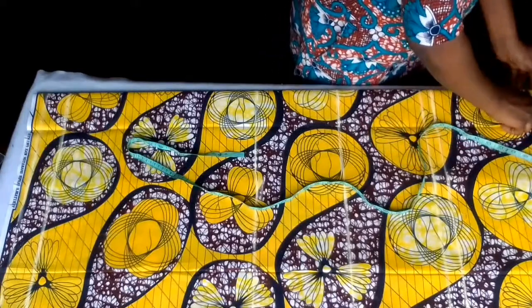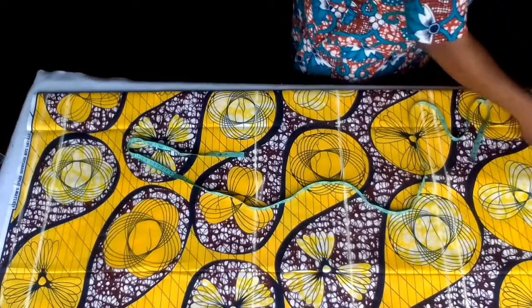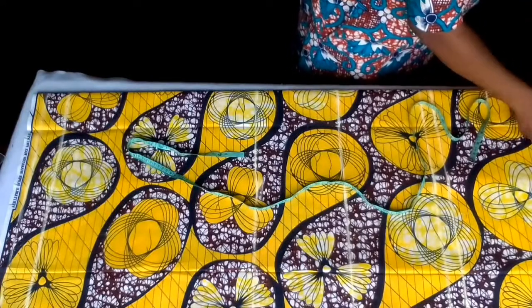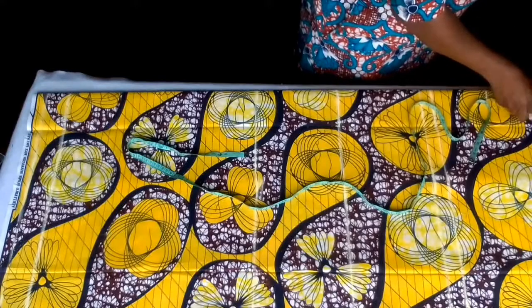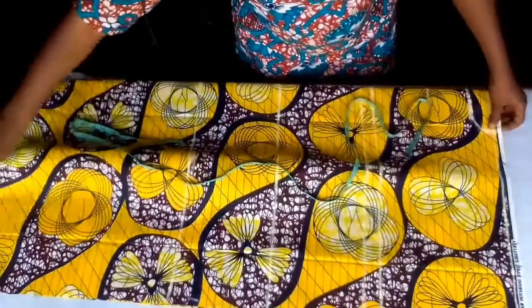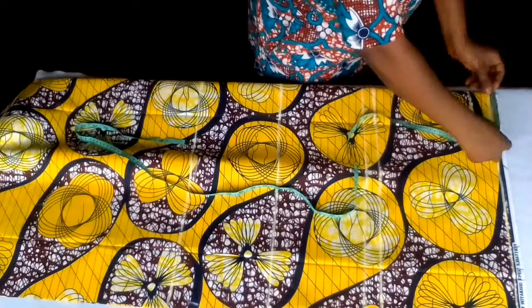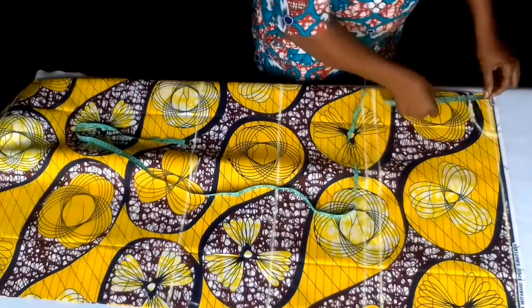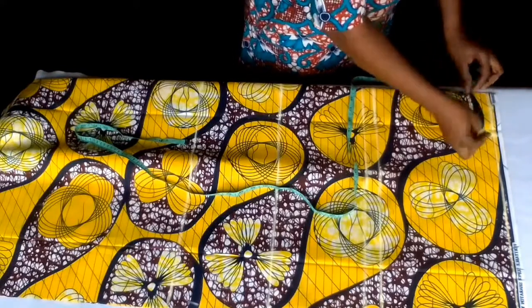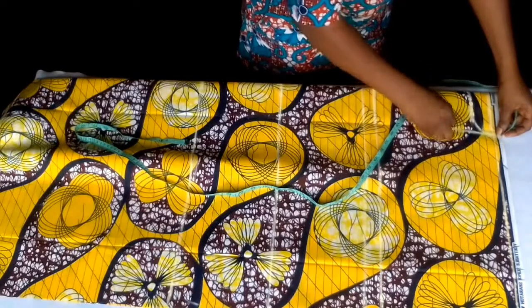Back neck depth will be 1.5. Now draw it out with my free hand. On the shoulder line, my neck width is 4 inches. Neck depth for the front is 5 inches, for the back is 1.5. Draw it out with my free hand. If you have a French curve, you can use it.